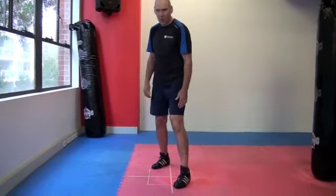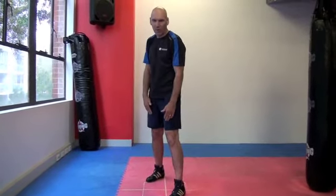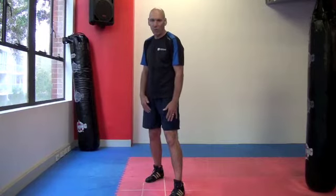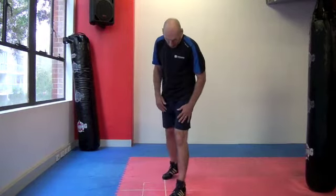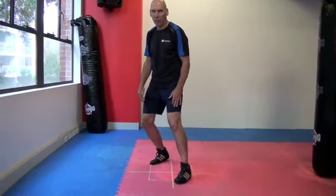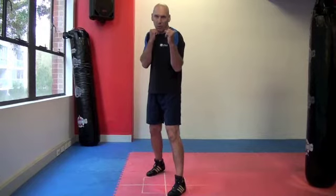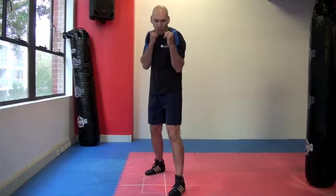We start at a long range stance now. You can see that we need to have a minimum profile presented to the front but with maximum stability. The rear foot is not obscured by the front foot — it's always removed slightly to the side to provide lateral stability. This provides the stance from which we can attack with our long range punches, the jab and the straight right or the right cross.